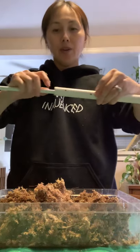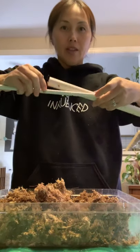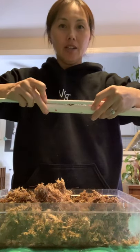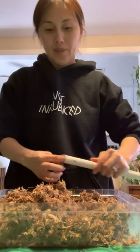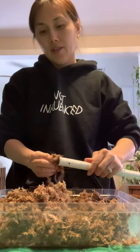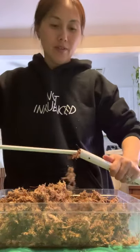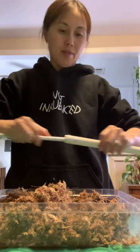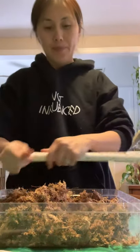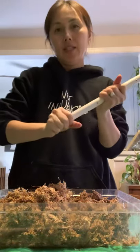The pole stops are here so I know that the sphagnum moss is up to here. I need to refill just a little bit more. Okay, we can go ahead and cap it on the bottom — make sure it's tight. There we go. Set this aside.